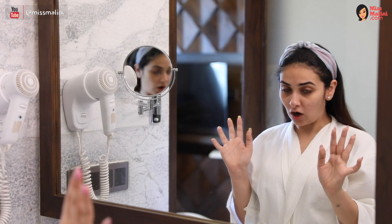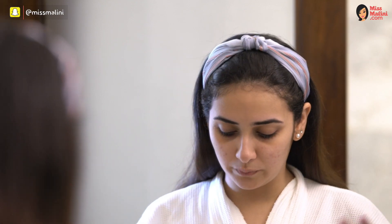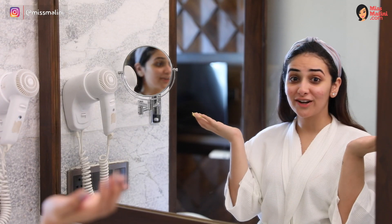Now once you've taken everything off, let your skin really breathe for a couple of minutes, and then layer your skincare like you normally do. I'm using a face cream — it's from Emeline. I'm ready for bed now.